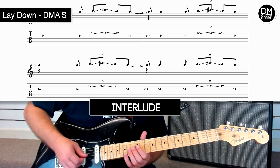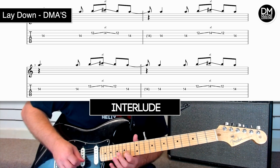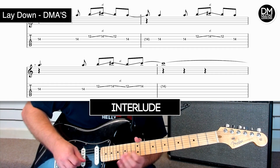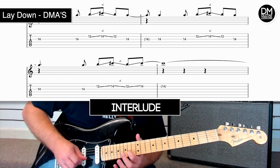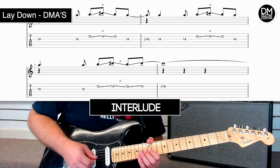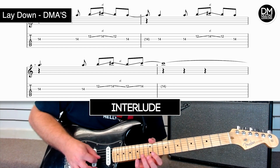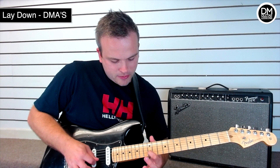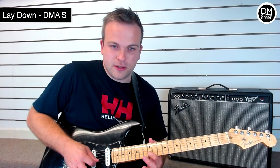A bit later on in the song there's the interlude section, which is a fairly simple section. Just have a really good listen to it — you're playing string 3 fret 14 and then the string below that at fret 12, then to the end of it.